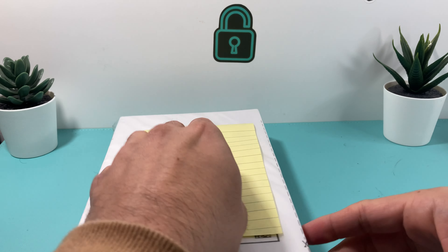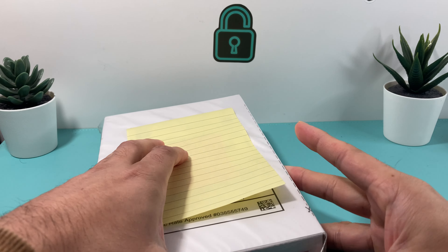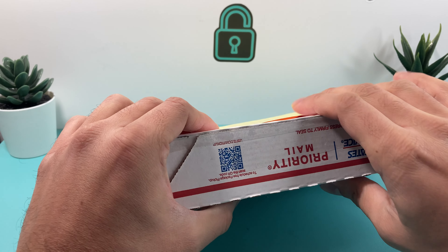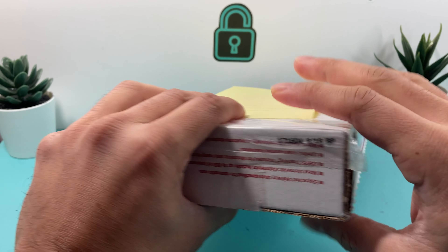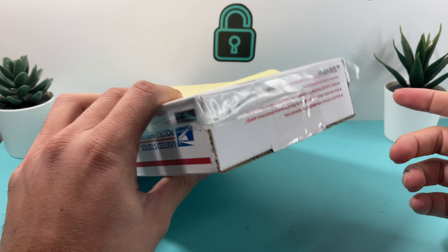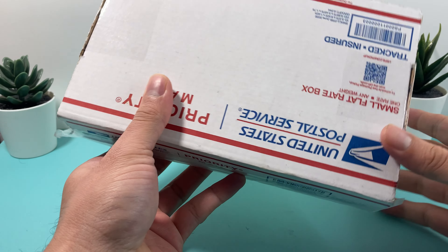Just to show you the condition that you can expect from it. As you can see it came in this priority mailbox — I just have the label covered up with the personal information — but basically whenever you order a phone it will come within a couple days. We'll also share a couple things to be mindful of when purchasing off eBay or Amazon, which we did another review video for.